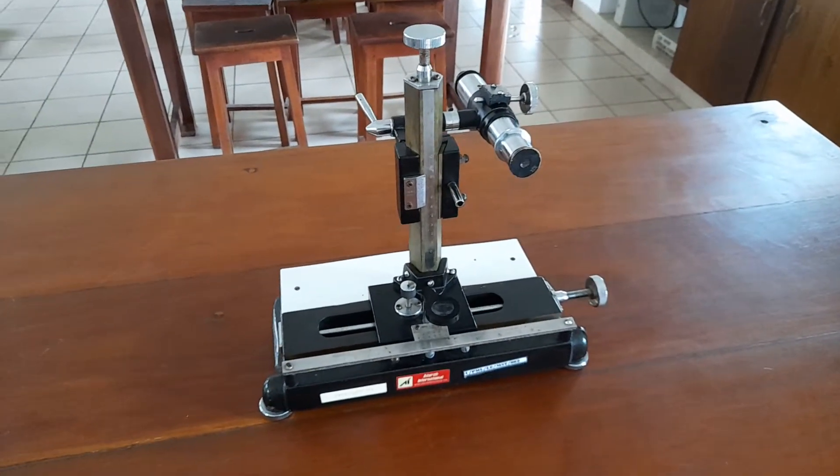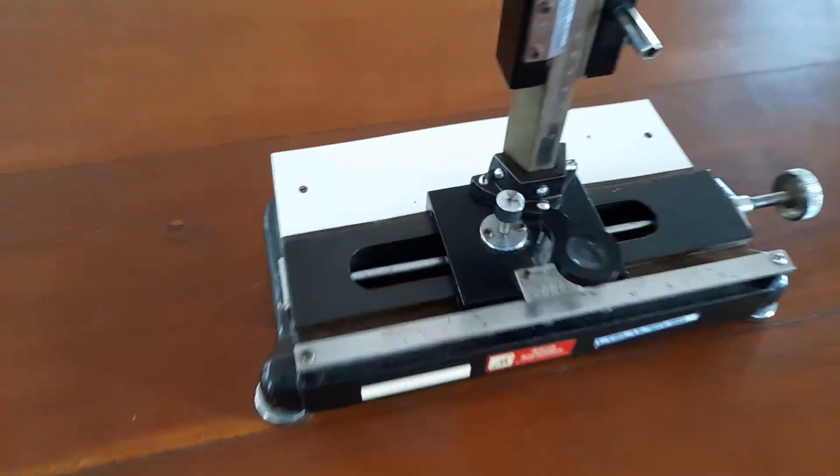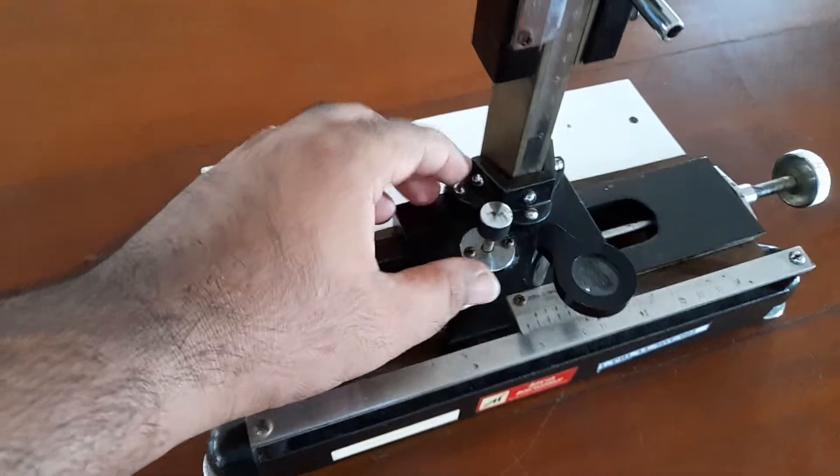This is a red button. If you want to see here, this is a red button.